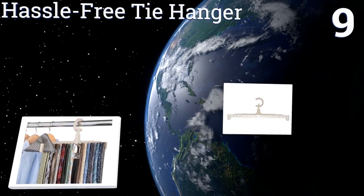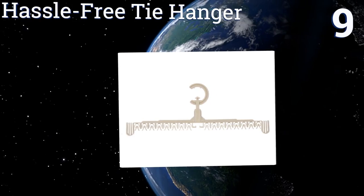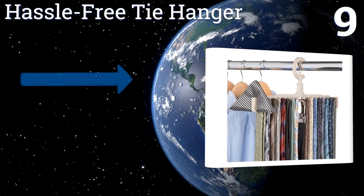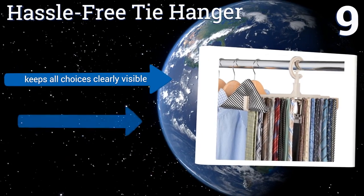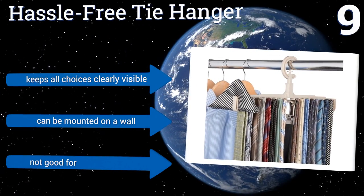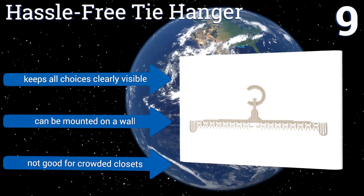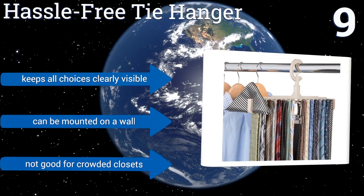At number nine, the Hassle-Free Tie Hanger uses innovative clips to hold ties without slipping, wrinkling, or damaging them. This is great for anyone who's tired of having their clothes fall on the floor, but the clips break fairly easily so don't expect this to last forever. It keeps all choices clearly visible and can be mounted on a wall, but it's not good for crowded closets.